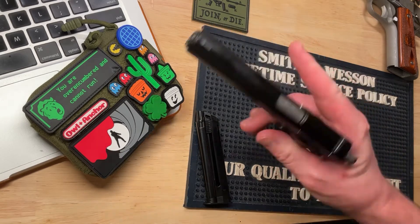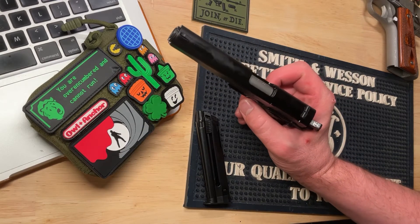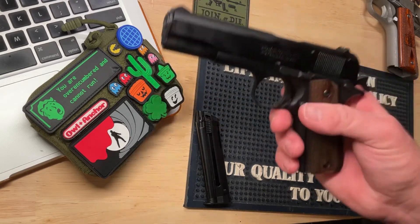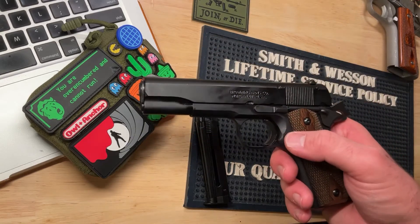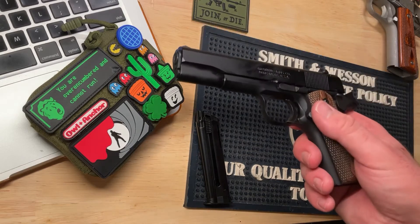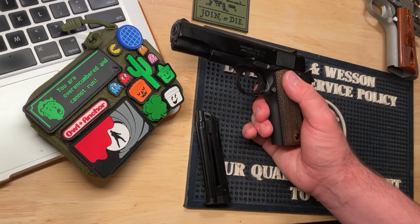In the very beginning it did jam a couple times. I sprayed some oil on it, broke it in with some more mags, and have not had that issue since. Honestly, this has been a very reliable gun when you consider it's a .22. You can tell the build quality is good — Browning knew what they were doing when they designed this.